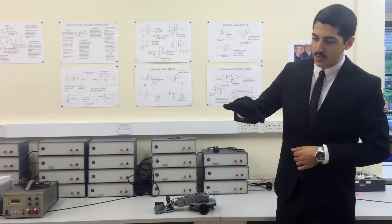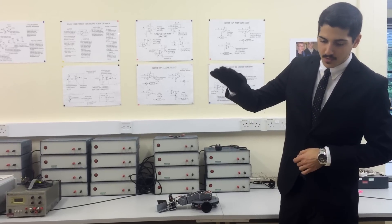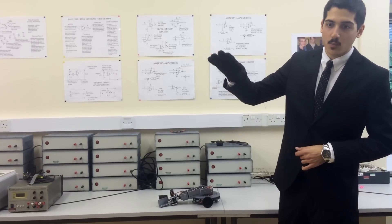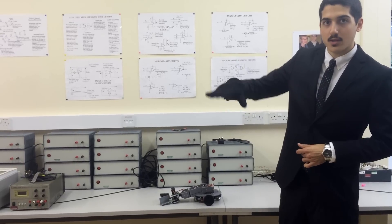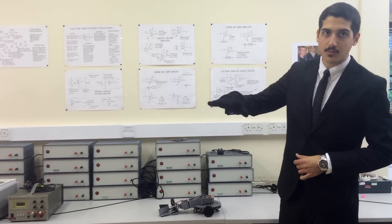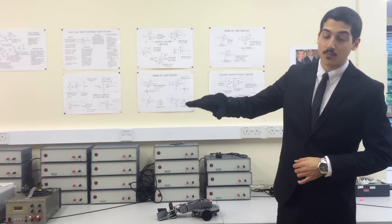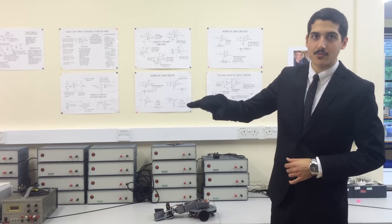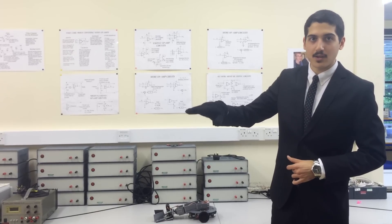In the navigation mode, it is controlled by pitch and roll motion of the hand. When the hand pitches downwards, the robot moves forward. When the hand pitches upwards, the robot moves backwards. When the hand rolls to the left, the robot moves to the left, and when the hand rolls to the right, the robot moves to the right.